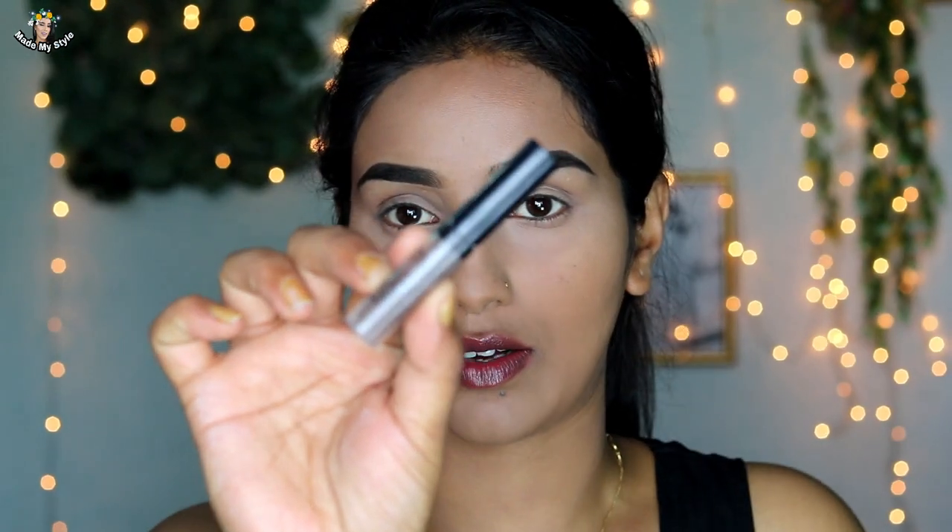Alright guys, my eyebrows are ready! Finally I will apply eyebrow gel. This is Jordana's eyebrow gel. The reason for the eyebrow gel is that it will keep your hairs very smooth and fixed in place.